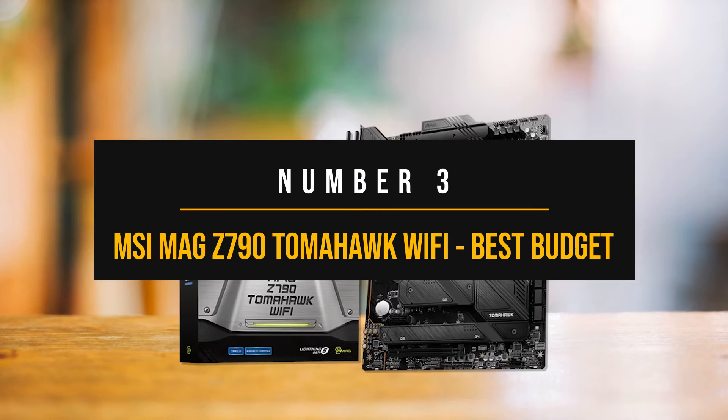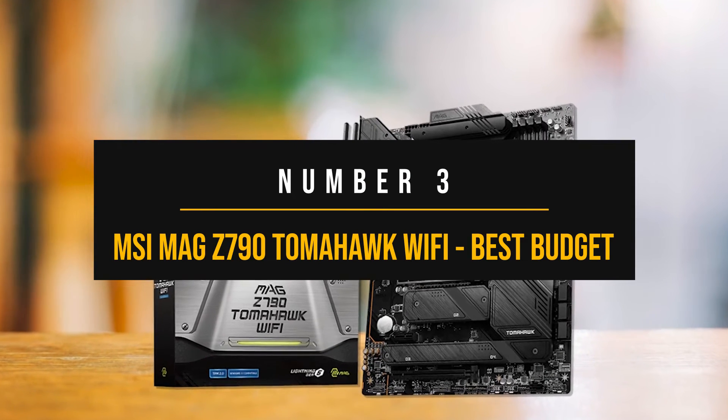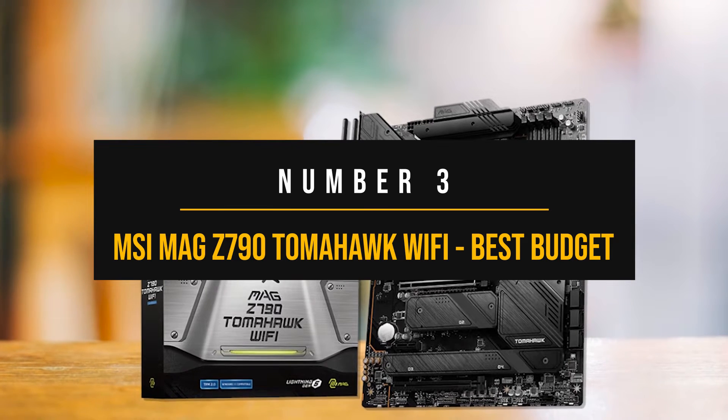Number 3: MSI MAG Z790 Tomahawk Wi-Fi — best budget motherboard for the i9-14900KS.